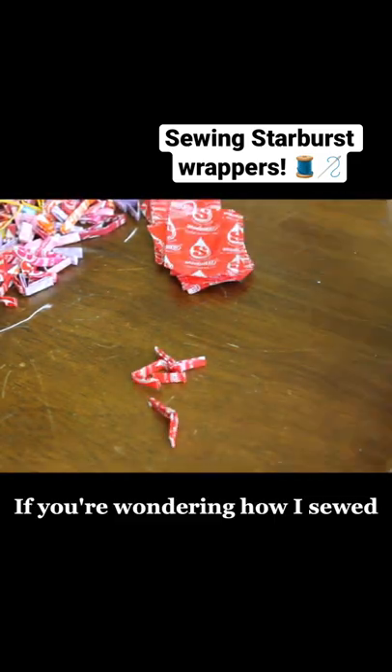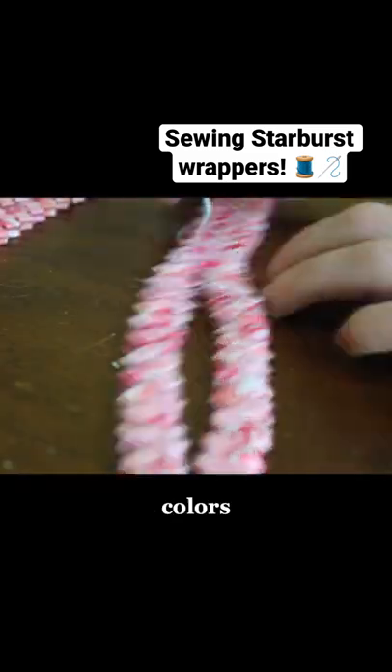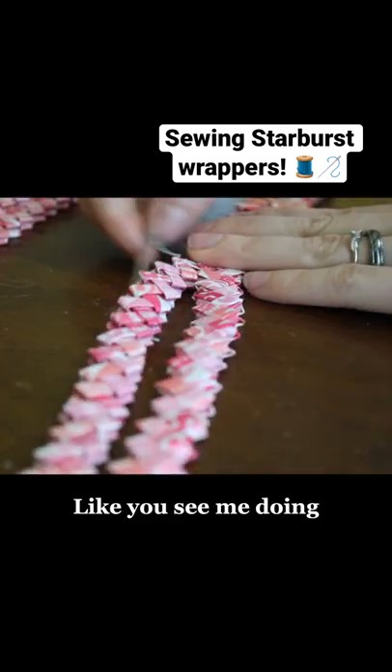If you're wondering how I sewed 10,000 Starburst wrappers into a dress, here's a little bit of background footage. I sorted the wrappers into colors, I folded them and linked them together in chains, and then I sewed the chains together with elastic thread, like you see me doing here.